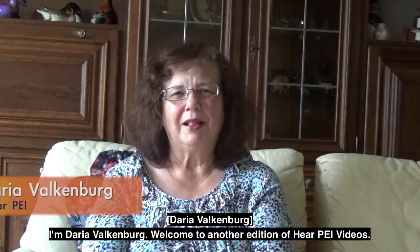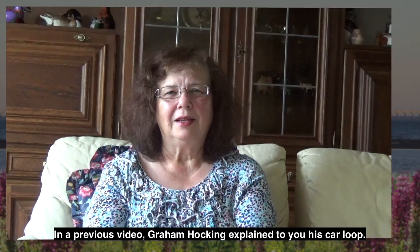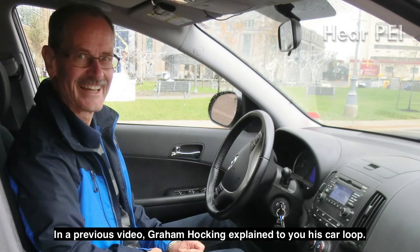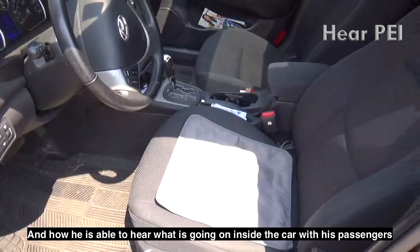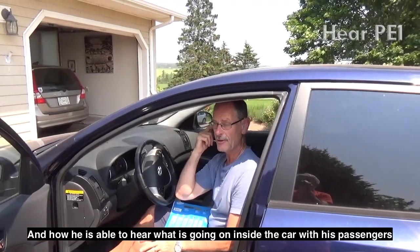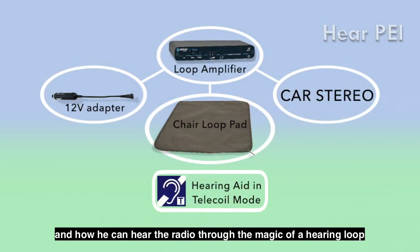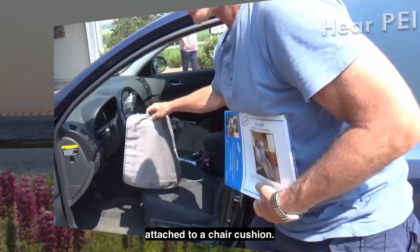I'm Daria Valkenberg. Welcome to another edition of Hear PEI videos. In a previous video, Graham Hawking explained his car loop and how he's able to hear what's going on inside the car with his passengers and how he can hear the radio through the magic of a hearing loop attached to a chair cushion.